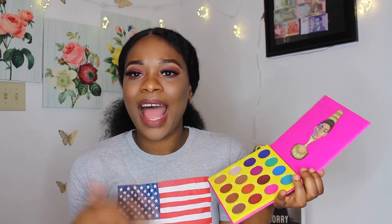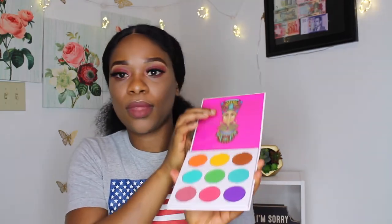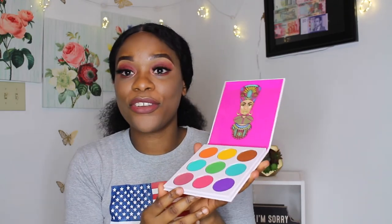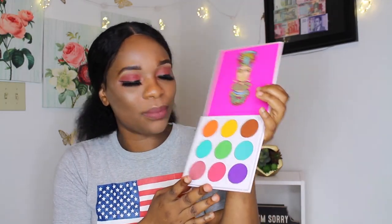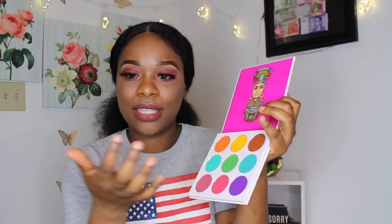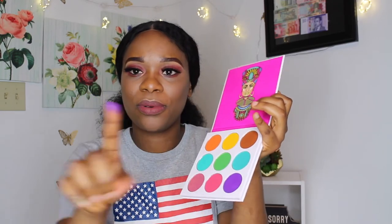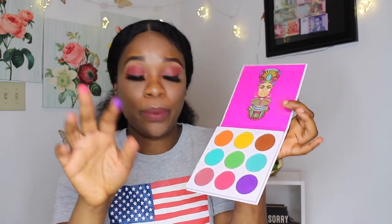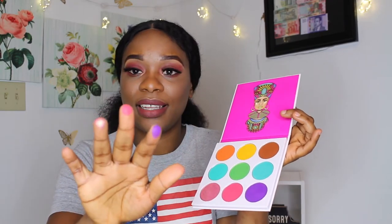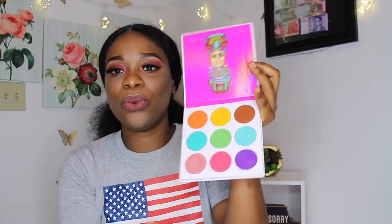I love the different colors that it gives you — you have different options to use. That's why I got more than one, because I want to be able to have options and use different colors. The fifth one is the Zulu — this is sick, they look like blushes! There's a purple right here — are you guys seeing how those colors pop? This is crazy.